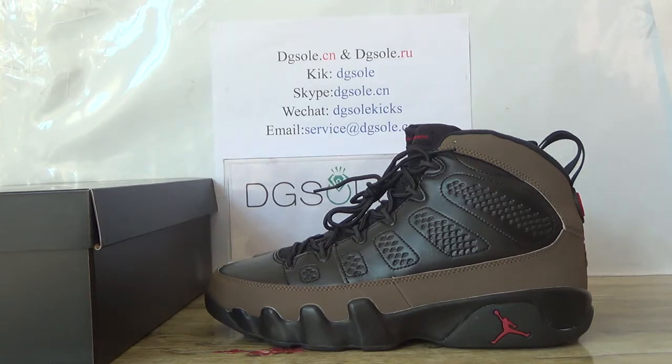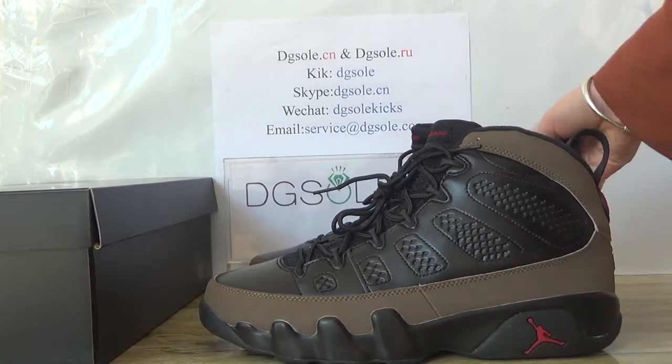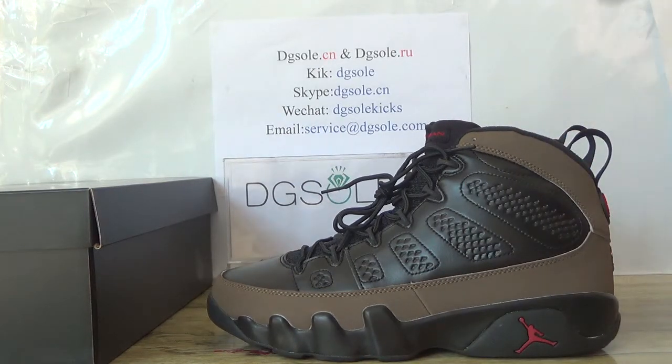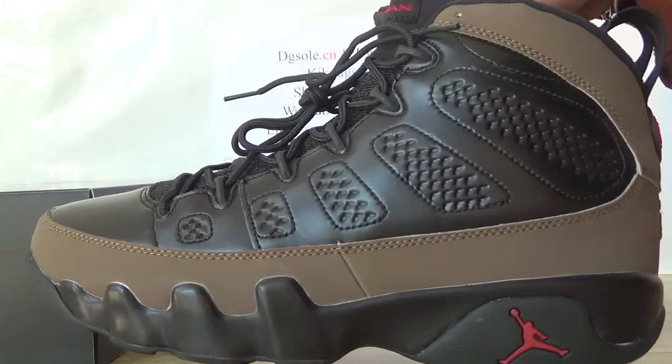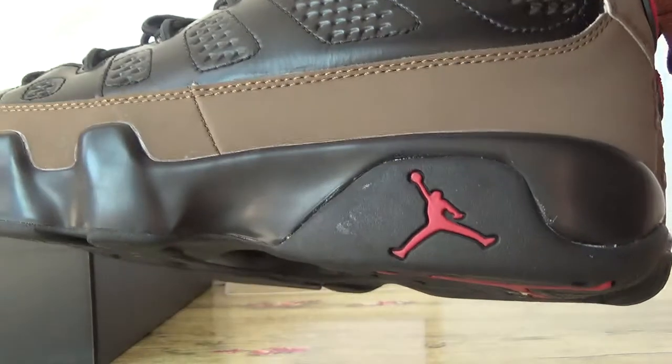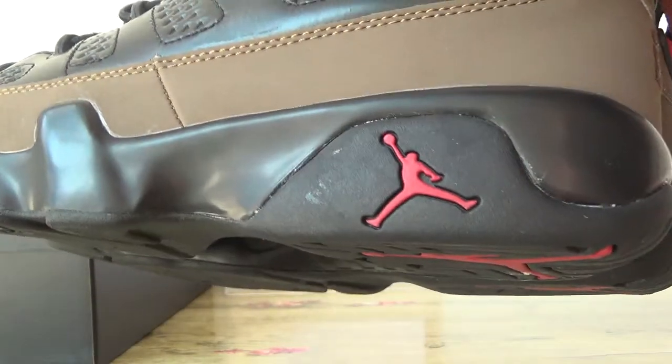Now let's check the quality of the shoe. You can have a look at this side. This is the brown color. Very nice sneakers. You can see the stitching, and here you can catch the jumpman.